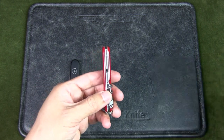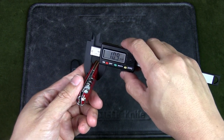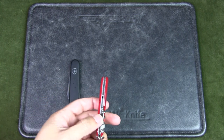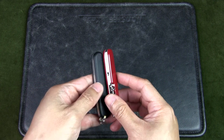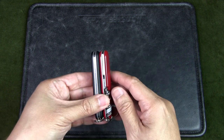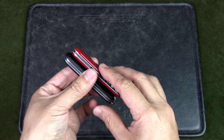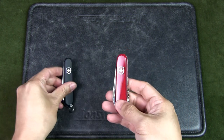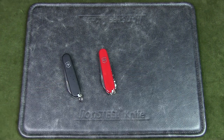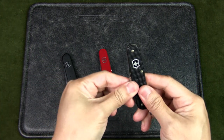Let's have a look at how thick this Victorinox is — it's also 0.4 inches, also 11mm. So it's basically the same thickness as the Bantam, maybe just a slight sub-millimeter variance due to scales or general production standards. There is some additional thickness if you consider the corkscrew, but it's still a very small, lightweight knife.